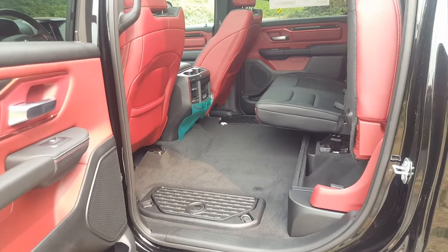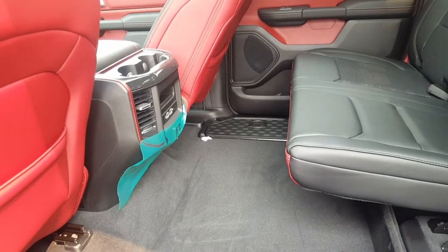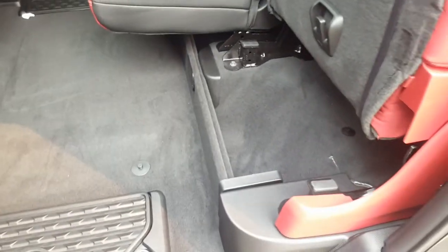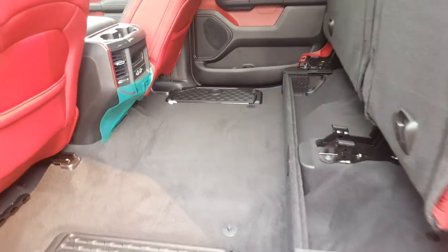In the 2019 models they've given the backseat passengers some extra leg room — you can easily fit full-sized adults back here. They've kept the good things like the in-floor storage, which is really handy. Underneath the seats you have some more storage, and all the seats do flip up, making for a lot of room back here if you don't want to use the bed.